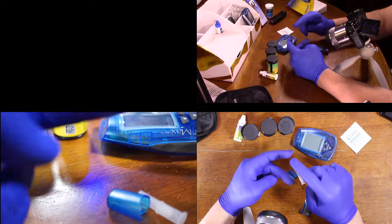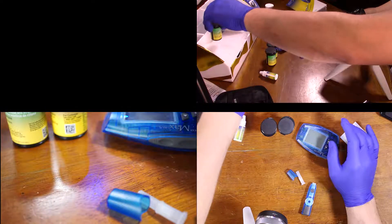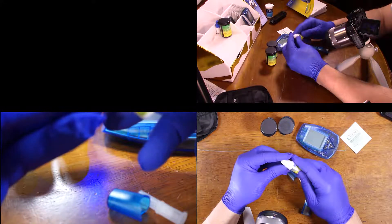Let's go ahead and do a glucose test first on that finger, and then maybe the ketone on that finger. Let's put this ketone bottle away. I think we should do a test — test the machine.